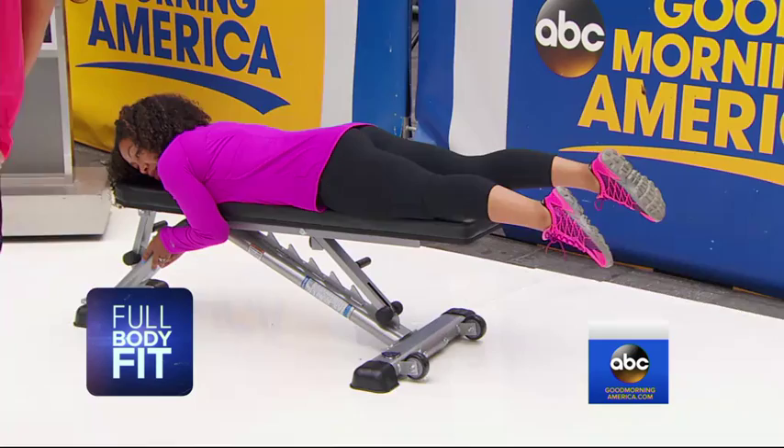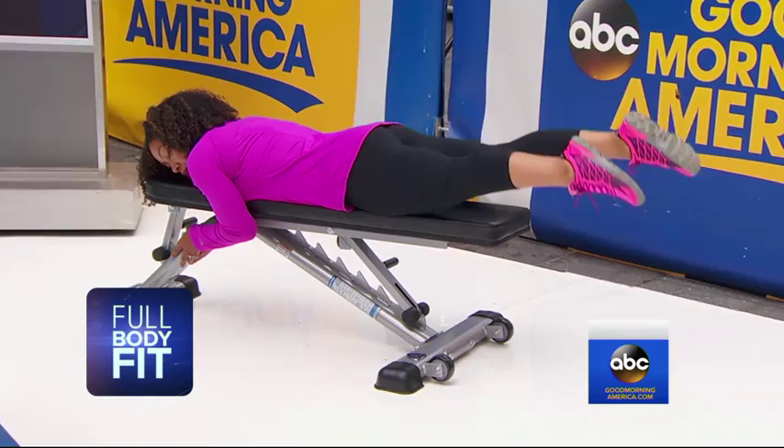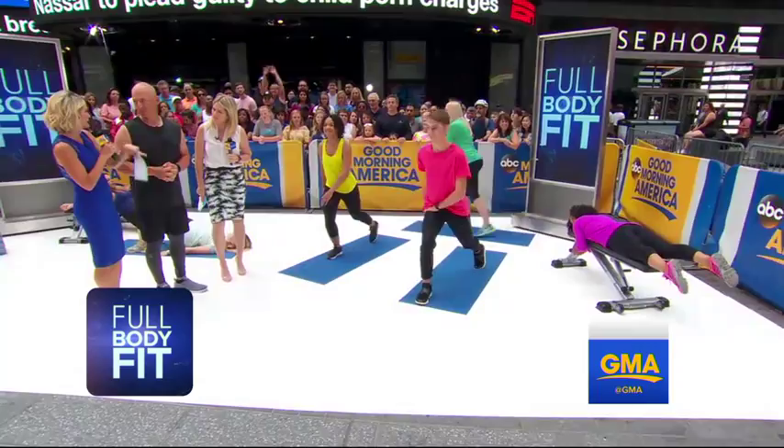How many times a week should you do these exercises? Two to three times a week, in combination with training the rest of your body — making sure there's balance with your hamstrings, quads, core, and all other muscles. Pick two of these exercises each session, two to three times a week, two to three sets.